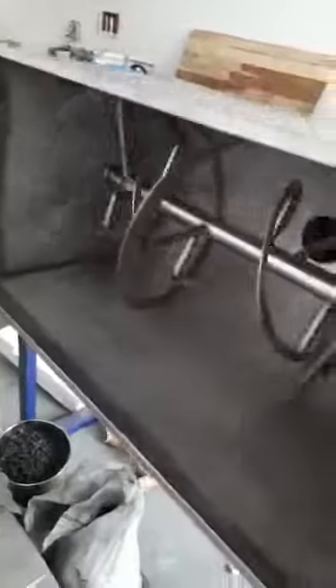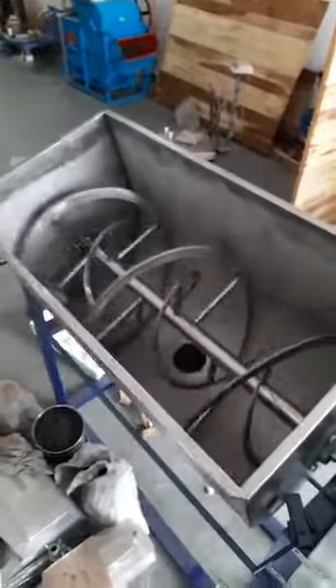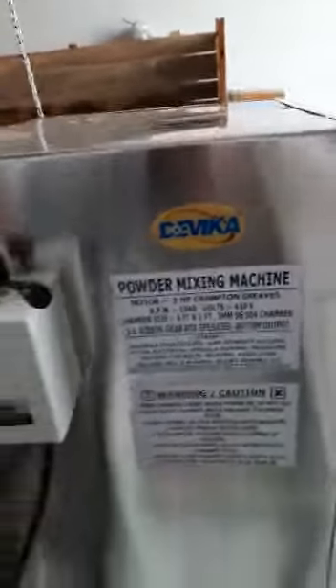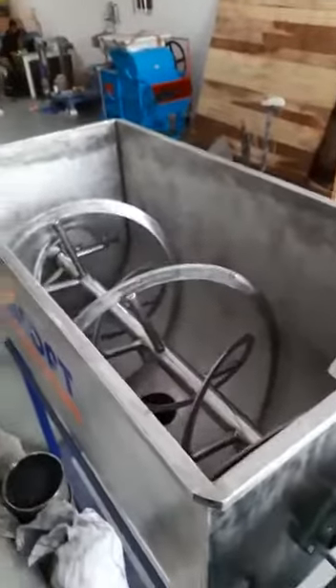The whole chamber will tilt down. You can see over there — there is output through a valve. Whenever required, you can use the valve as output. This is totally the SS model — stainless steel food grade item — and you can also use it two way.